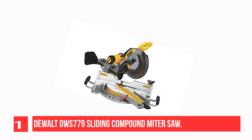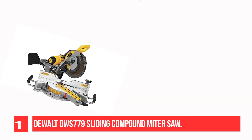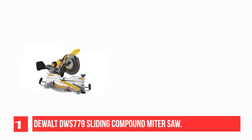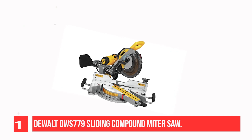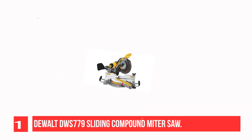Recommendation Number 1: Dewalt DWS779 Sliding Compound Miter Saw. The Dewalt Sliding Compound Miter Saw is the best miter saw for picture framing for the price. It has a powerful 15-amp motor with 3,800 RPM and can cut through tough materials like butter. As an added bonus, it also includes a laser guide for accurate cuts every time.